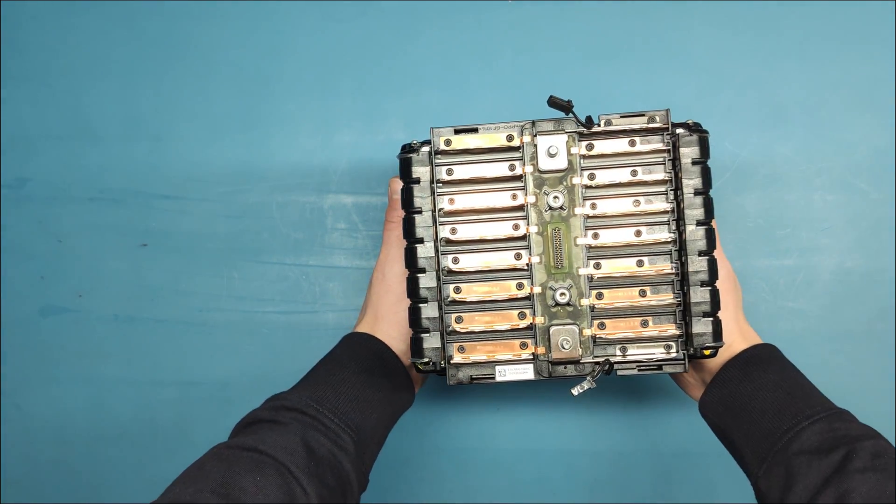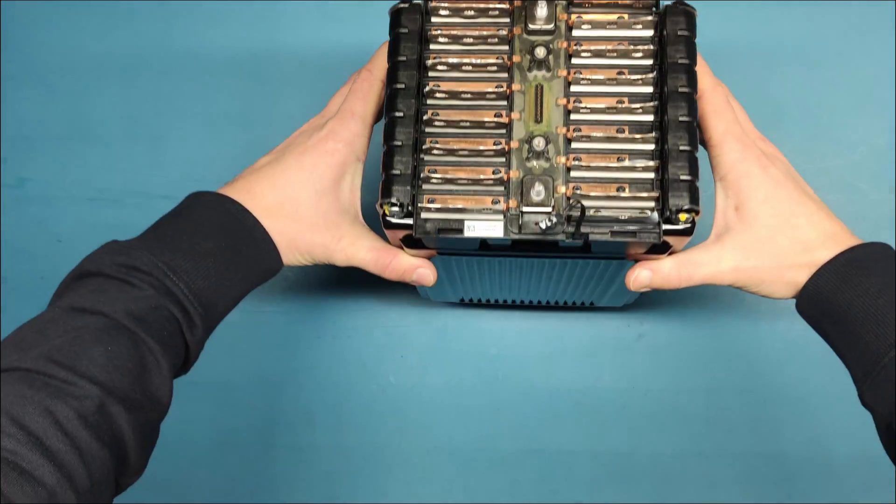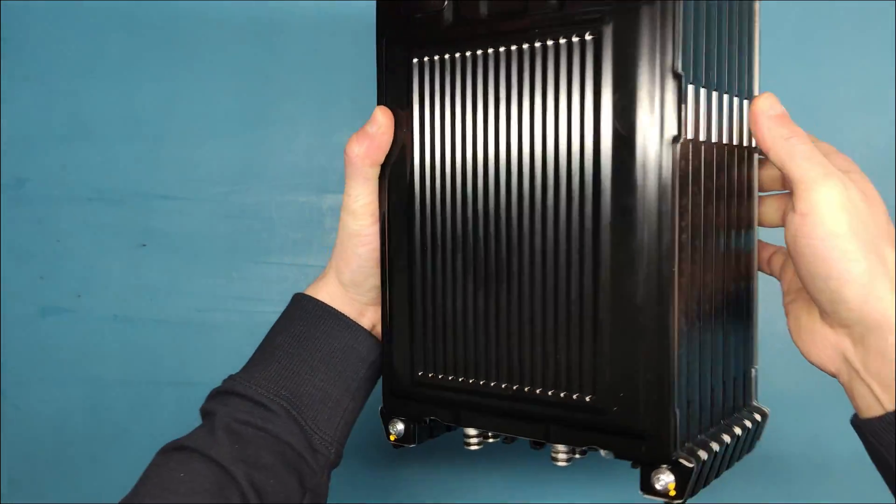Probably there is no chance to fix this module, but let's take a look at what's inside and what happened.